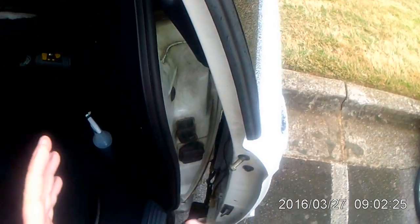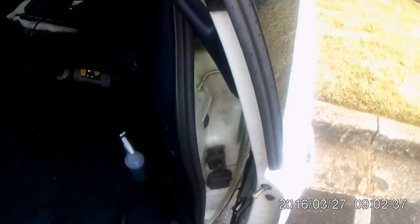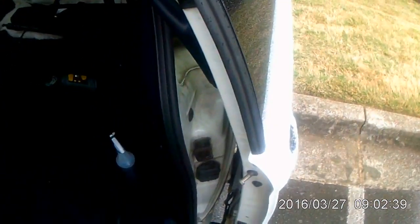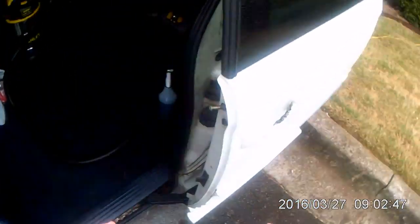One of the things that you want to do when you're detailing an automobile that you're going to remarket is look in the crevices. They stand out to me like a sore thumb when you don't clean in the crevices. These are the door jams, and as you look here, you can see they look really, really nasty.